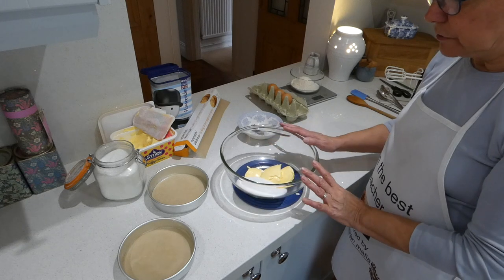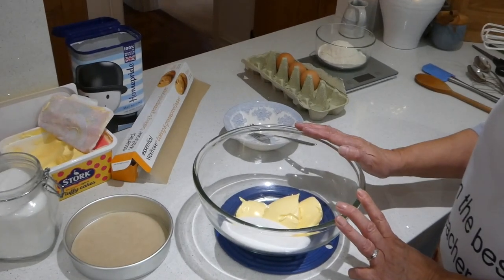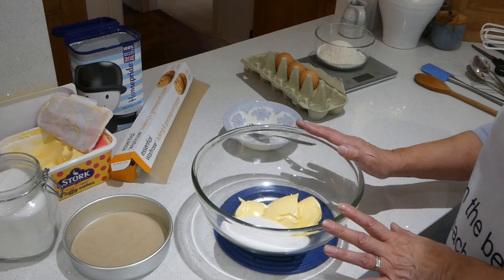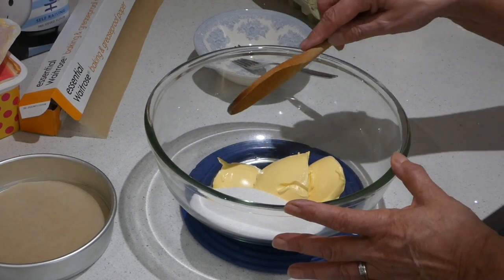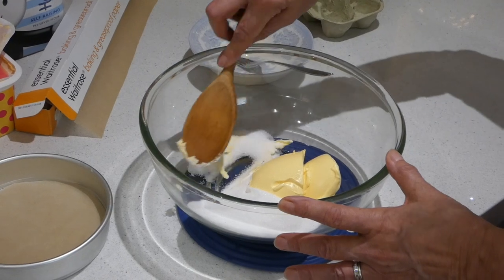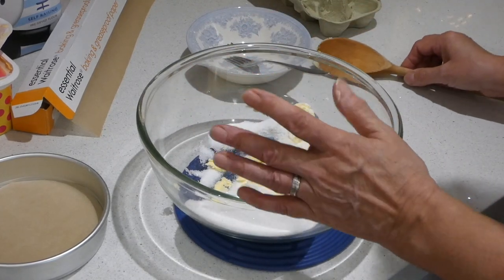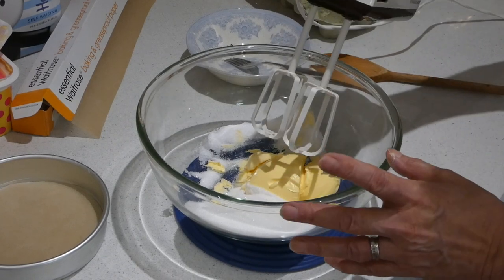I've got 150 grams of soft margarine and 150 grams of caster sugar. Remember, you can pause this video at any point if you want to write something down or check what you've got in your cupboard. We're going to start to mix and this is called creaming. You can do it with a wooden spoon and you simply squash the margarine and the sugar together. Now it takes a while, so if you use an electric mixer, you'll get it done more quickly and more thoroughly.